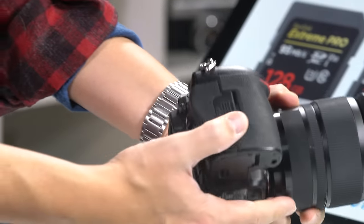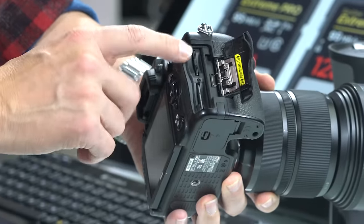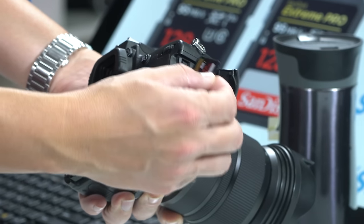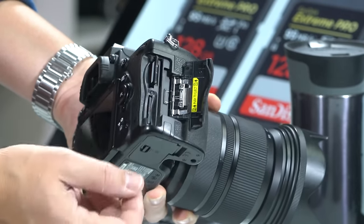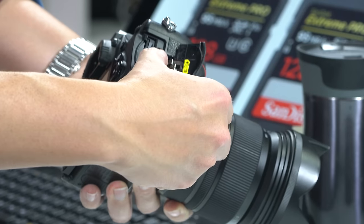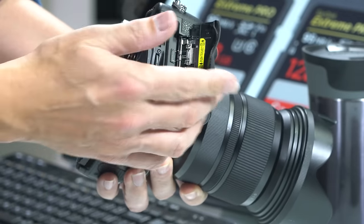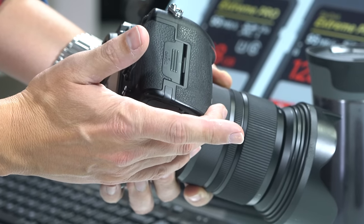If you open the compartment on the side by sliding it back, you'll reveal the memory card ports. There are two of them — these are SD cards. Insert your SD card by pushing it in all the way until it clicks. When you're ready to take it out, push it again and it will pop right out. Be careful not to flick your finger across it or it's likely to go flying.